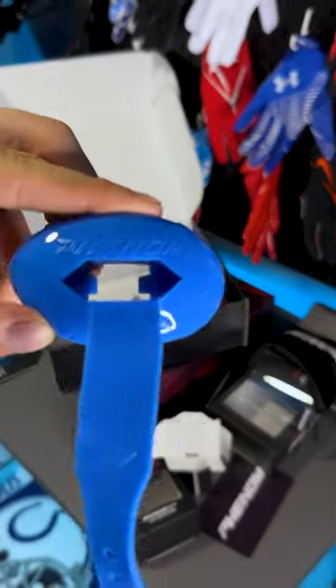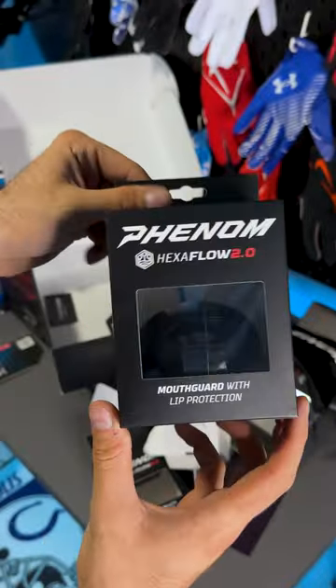This Hexflow mouth guard is crazy. It's easily the biggest insert on the inside of a mouth guard I have seen by far.